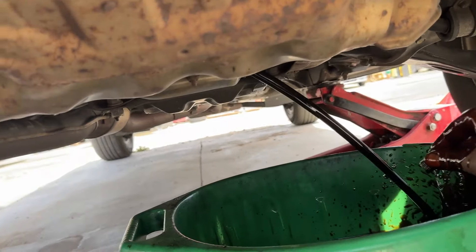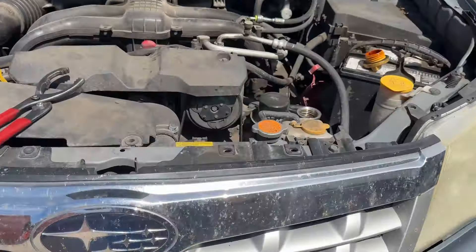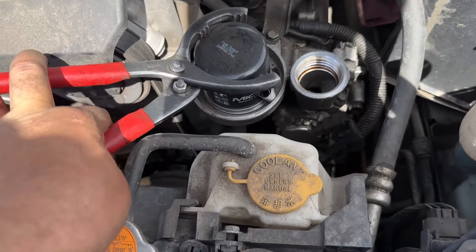A little hot. So while that's draining, we can hop up top — our oil filter is right up here by the oil cap. One of the easiest filters ever.